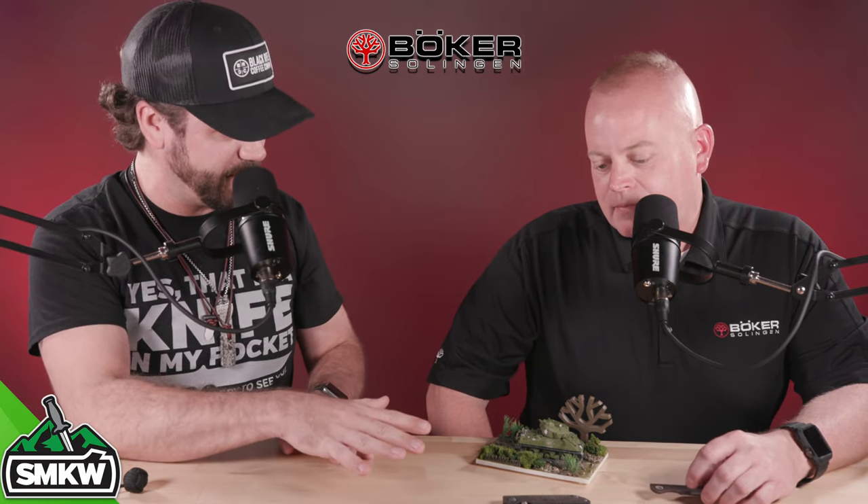Kenton, thank you so much for joining us today. This is probably one of the coolest knives that I've seen come across this table. As far as the backstory, how it's created, and what it's made of — that is one of the coolest stories I've ever heard. So let's talk about this knife. This is your design, correct? Yes, this is based off of basically what was in my head at the time.